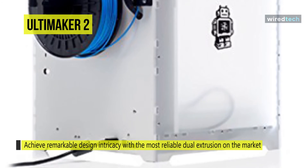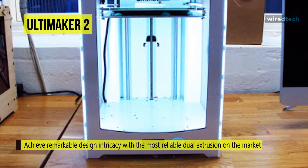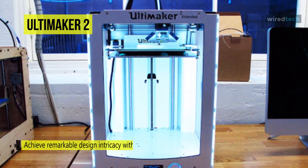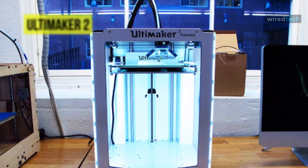Another advantage is that you can send projects easily through Cura with the help of Wi-Fi and LAN connectivity. A live camera monitors every stage of your 3D printing project remotely by directly connecting to your printer's Wi-Fi network.